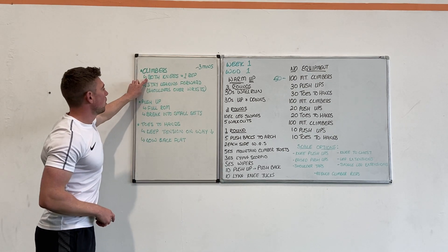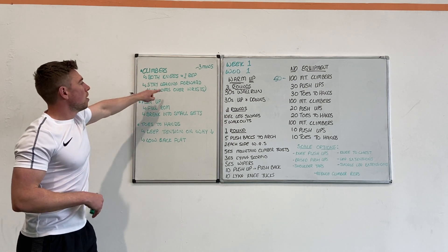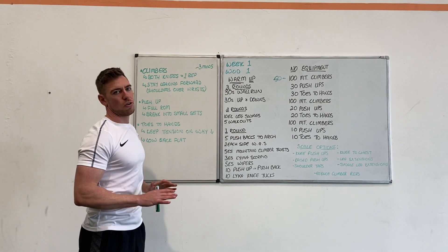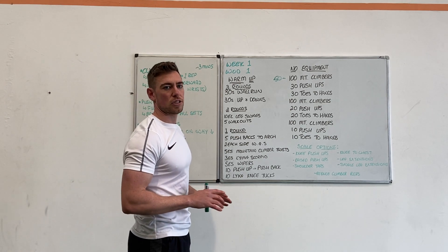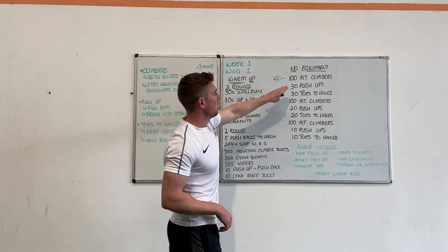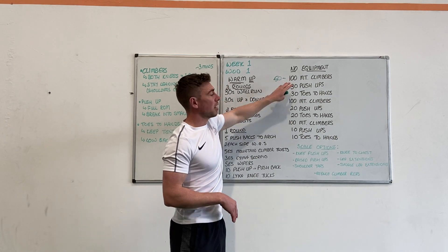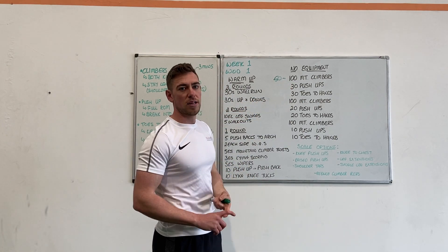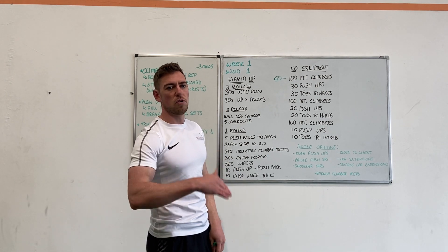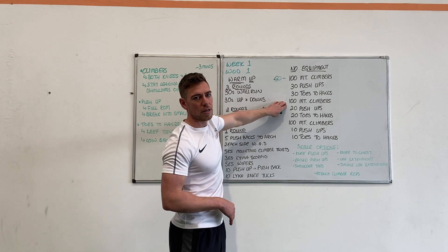With the mountain climbers, it's both knees in and out for one round. You want to stay leaning forward with your shoulders over the wrists all the time when you're in your push-up position. We don't want you spending longer than three minutes trying to get through 100 mountain climbers — if you're at around 60 or 70 and three minutes are hitting, you've probably done enough at that stage, so move on and try to hit that same number again for the next rounds.